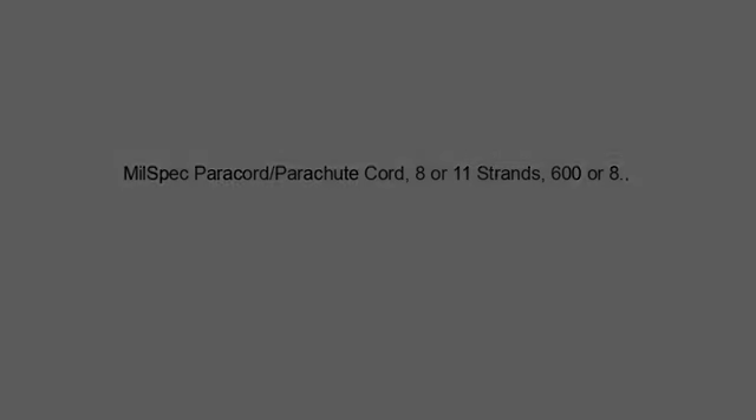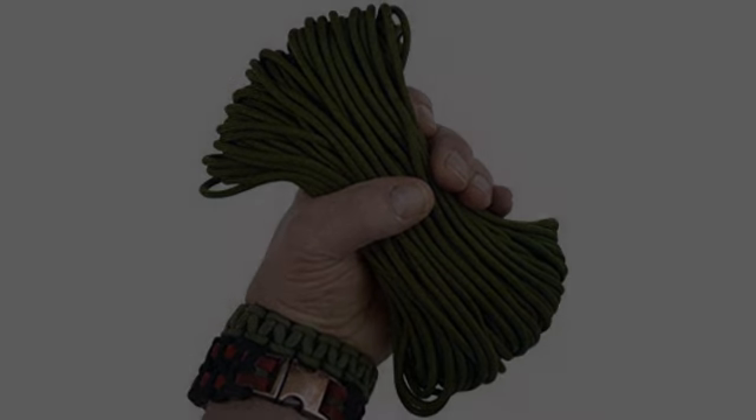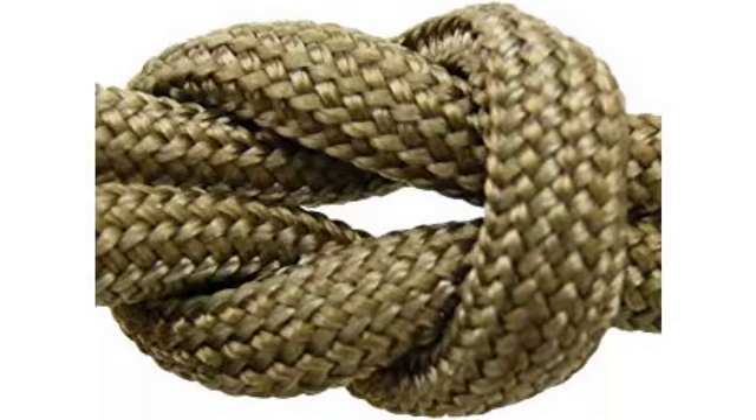I was very impressed with the fast delivery — got it a day early. The true test was when I pulled out the 550 from the bag it came in. Sure as shootin': eight strands. I compared it to several different types of commercial Type III that I have been using for practice.